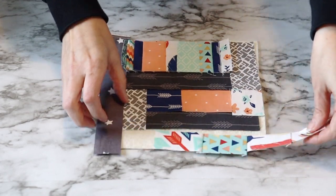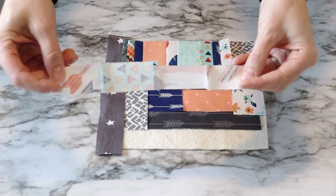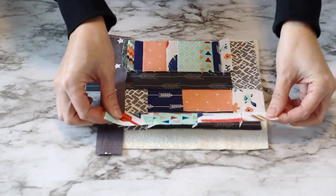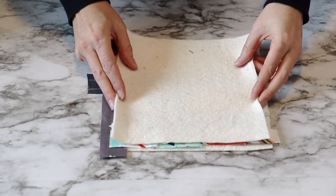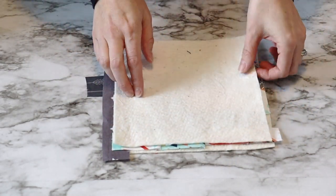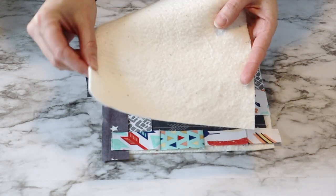I have everything where I want it on my scrap piece of batting. So now I am going to take my pre-cut piece of batting — the 8 inch by 8 inch piece of batting — and I'm just going to lay it on top of this scrap piece here to make sure that I have enough scraps poking out the outer edges. So I know that I will be able to add them to this batting. When you are sewing all of your scraps onto your batting, you can actually do a larger stitch. I didn't do that for this particular tutorial — I just stuck with the basic stitch that the sewing machine is set to.